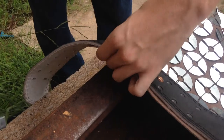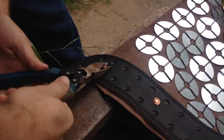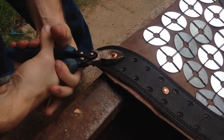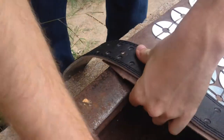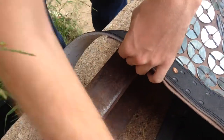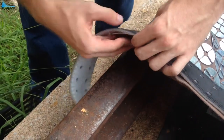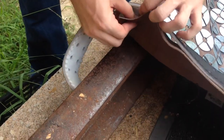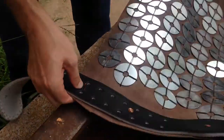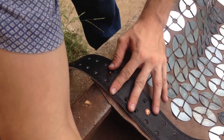That one went crooked — that happens sometimes. That was only the second one that's happened to in this project, which honestly, considering that I'm using a railroad tie as an anvil, not terribly bad. I've got to make sure I find a flat surface. Sometimes the leather kind of pushes it over too. So we start over.